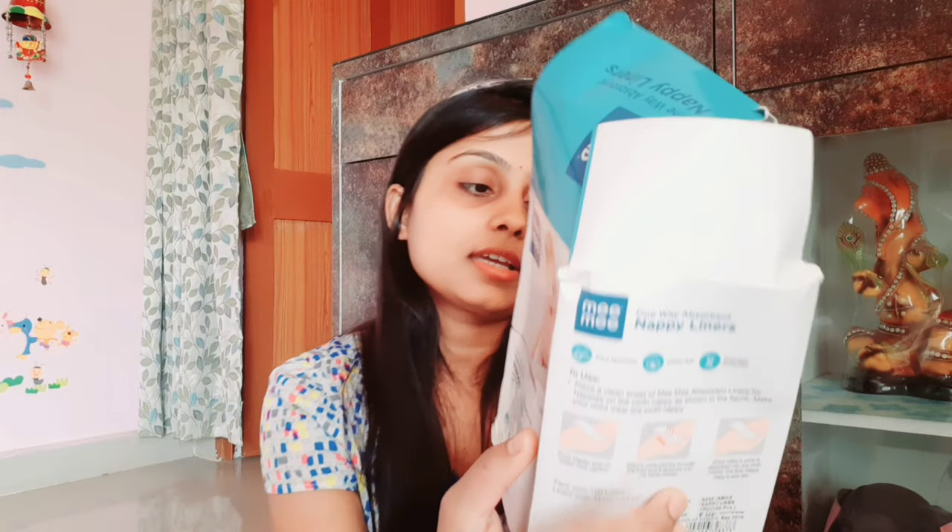Here are all the instructions for how to use them. You can use them with cotton nappies and you can also use them with cotton diapers. The liner helps keep the skin dry throughout use.